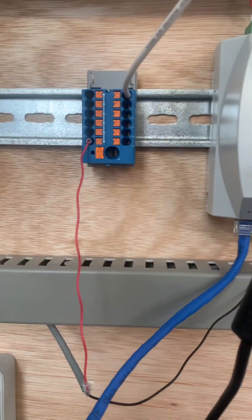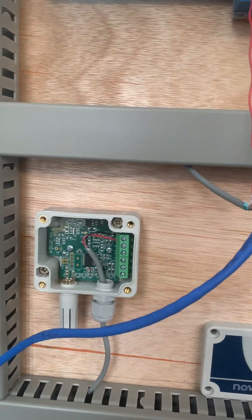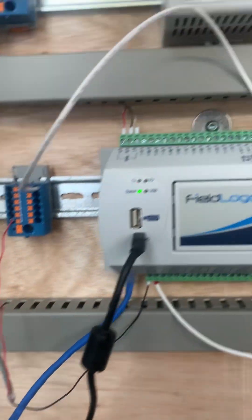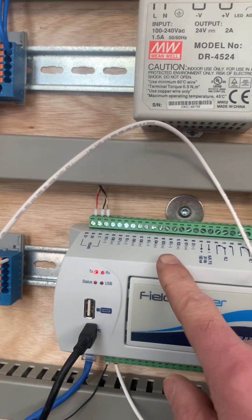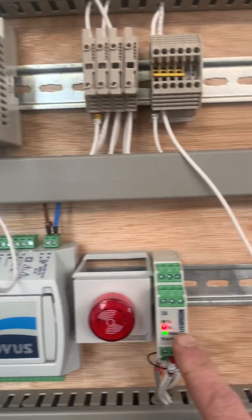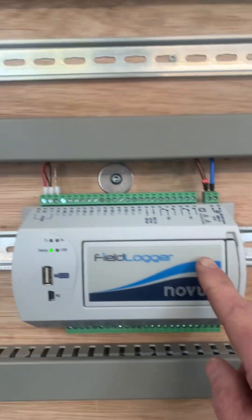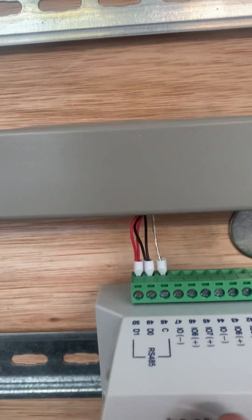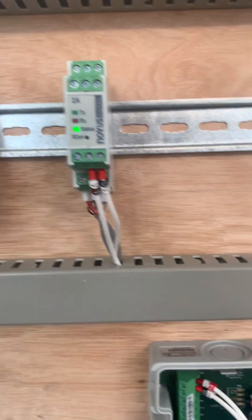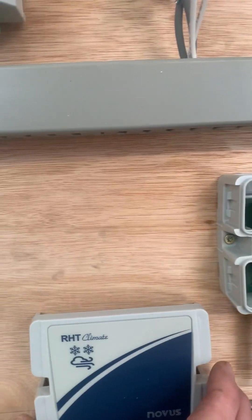Going back to the serial network — that's device number one, number two, number three, number four. You can see the RS485, and then number five on the network is this one, which is the outdoor sensor.